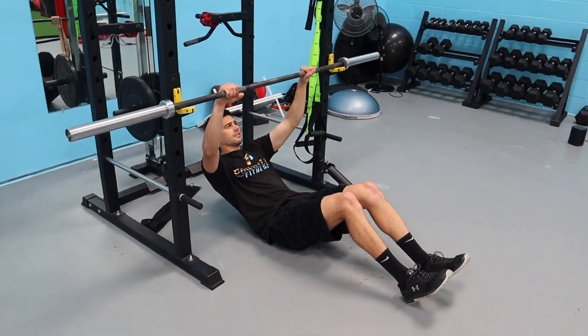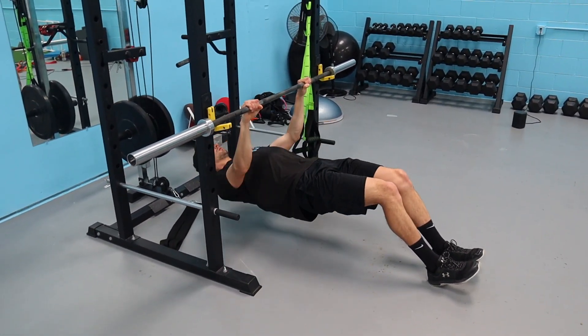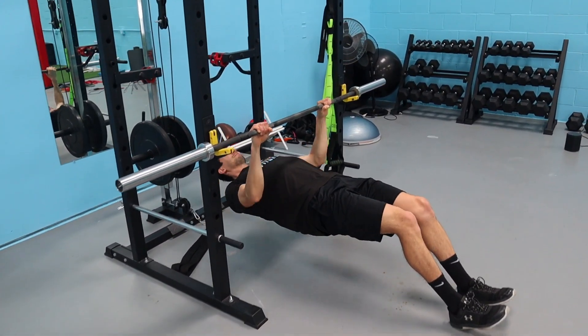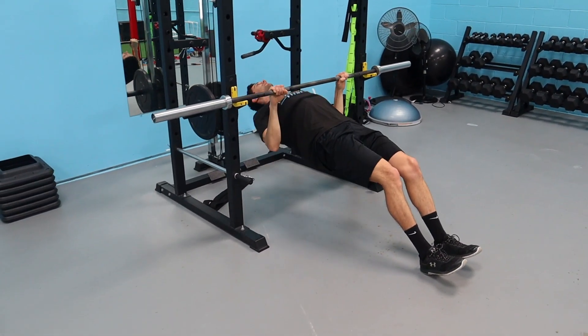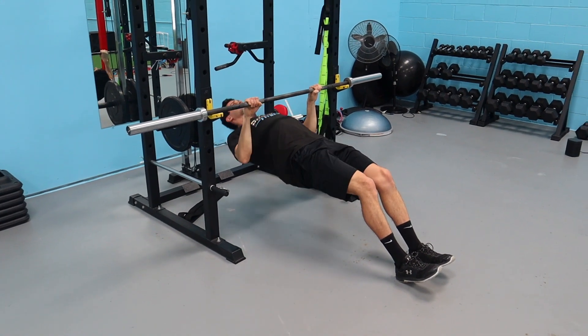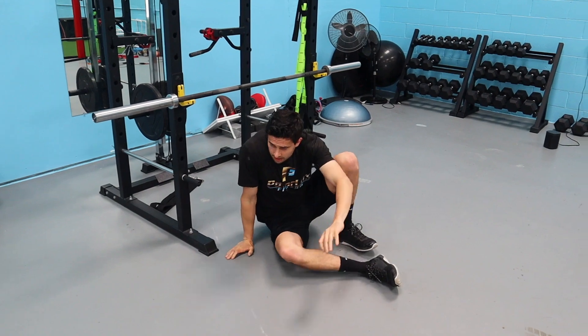Series 4B: inverted rows. Core stays tight like you're a plank of wood, pull up to your nipple line. Knees can be slightly bent or straight — whatever you prefer. Really squeeze your back at the top. We're only going eight reps, so make every single one perfect.